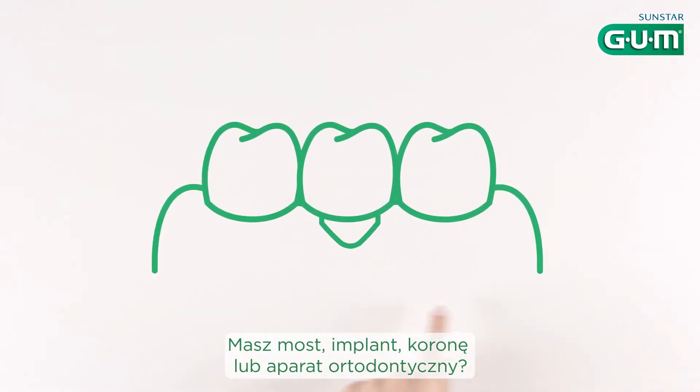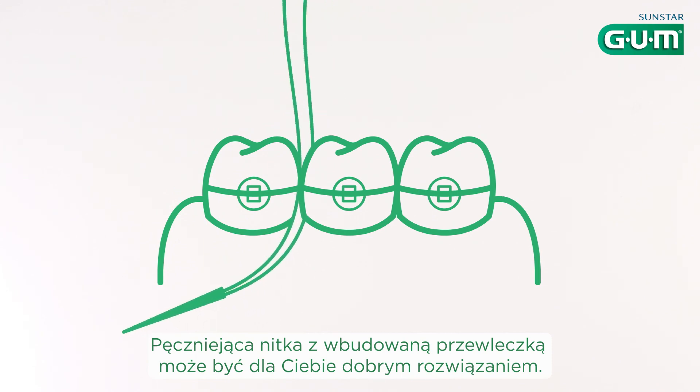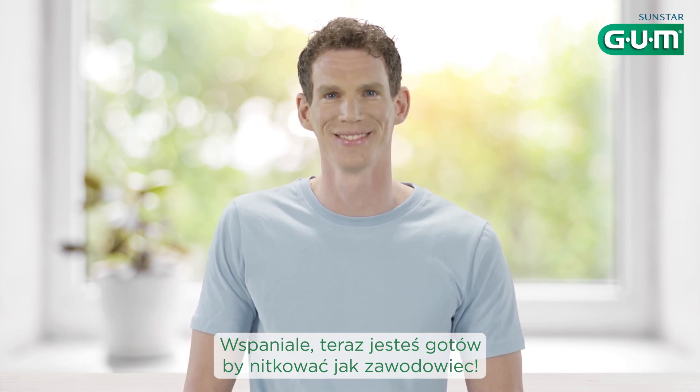Wearing bridges, implants, crowns, or orthodontics? Expanding floss with a built-in threader could be a good option for you. Great! Now you're ready to floss like a pro every day.